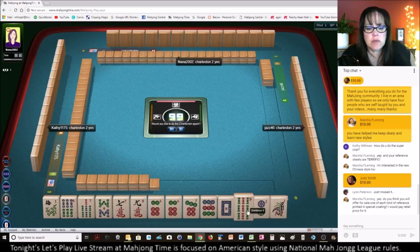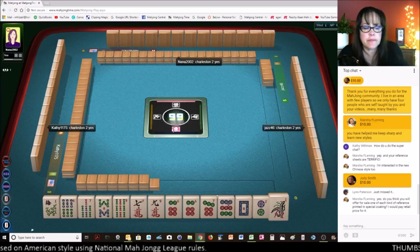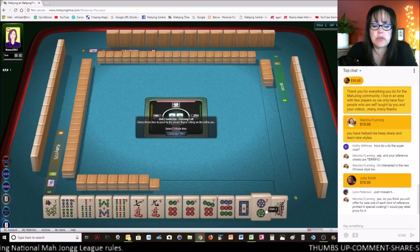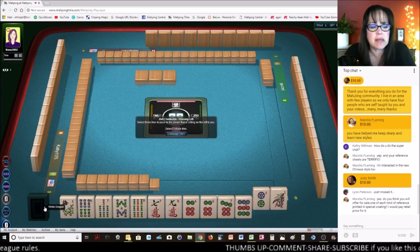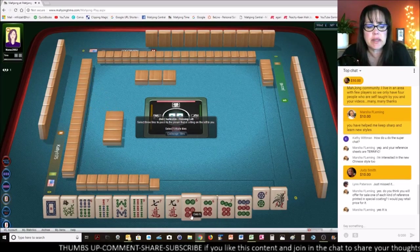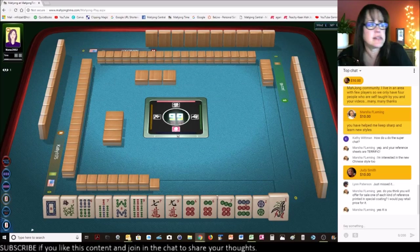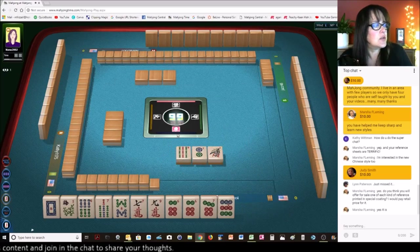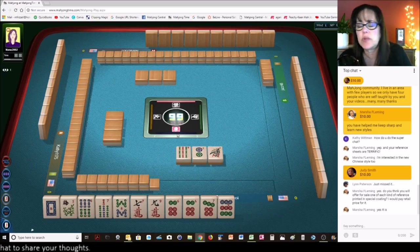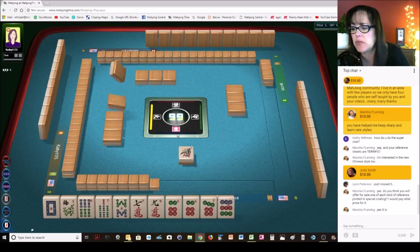I really don't like passing white dragons — I treat them basically as flowers during the Charleston. I think I'm going to give up the nine for a safe pass. So Marsha, can you confirm — you would like to see where you can get a pack of one of each of the player references I've created? I see you said yes, so I assume that's what you mean. I could certainly do that. I have Hong Kong, and three or four American style ones, and if you're talking about just the player references, that would be Hong Kong, Riichi, and MCR.